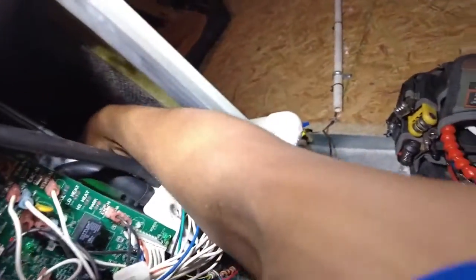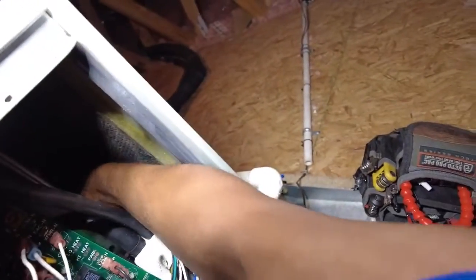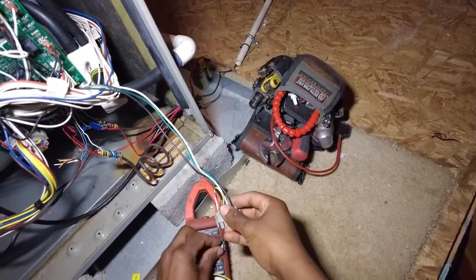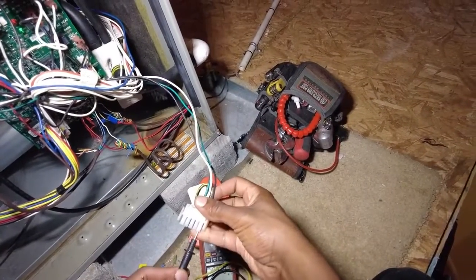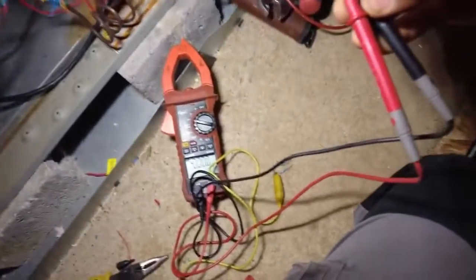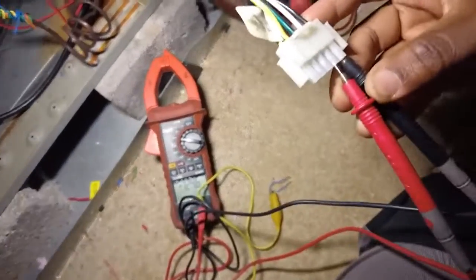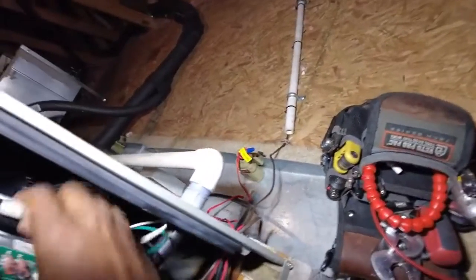Power is off, as you can see. I'll grab this terminal and set my meter. I'm going to put one side on the black and one side on the white — I should get 120 volts. We got 124.6 volts. Looks good, so we're definitely getting high voltage.